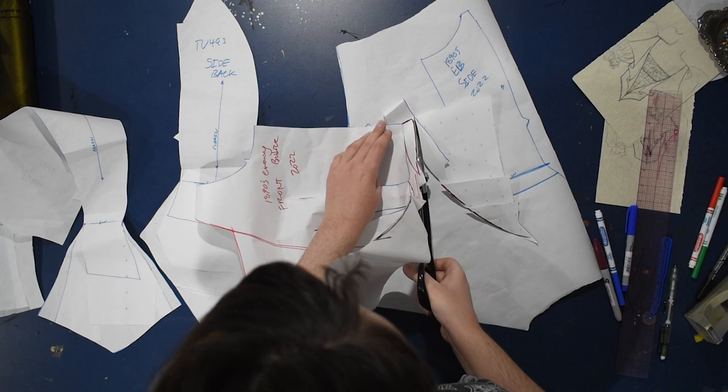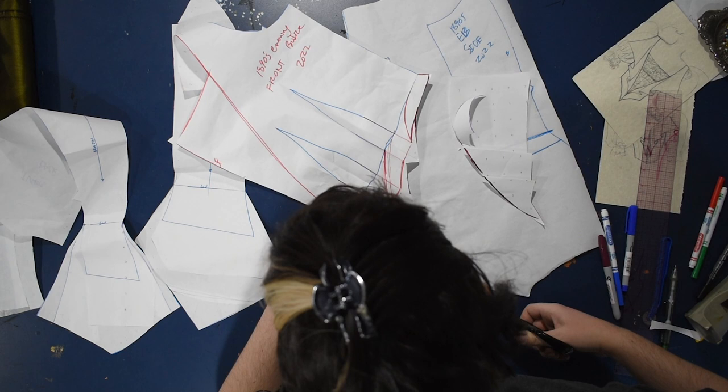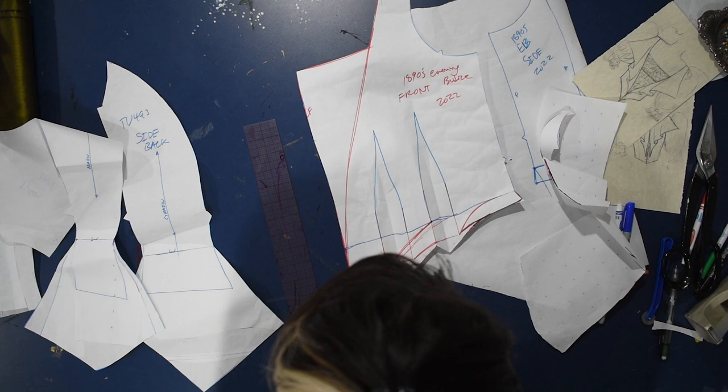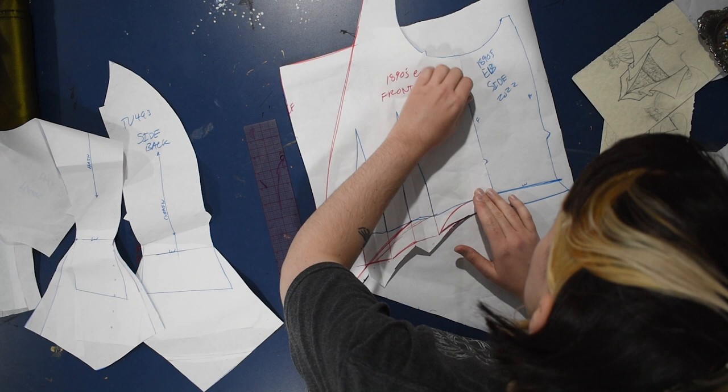Really, the pattern drafting for this kind of thing is just modifying the day bodice pattern to be more of the evening bodice shape. I'm checking that everything folds properly — it was taped a little bit funny, so I have to extend just the final point of it. Making sure that this matches up by walking that seam between the two pieces, and then I can go ahead and cut out this side piece as well.